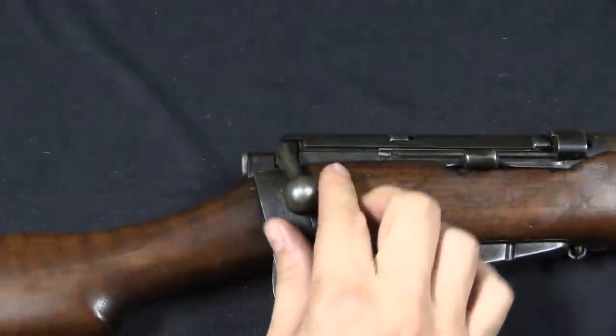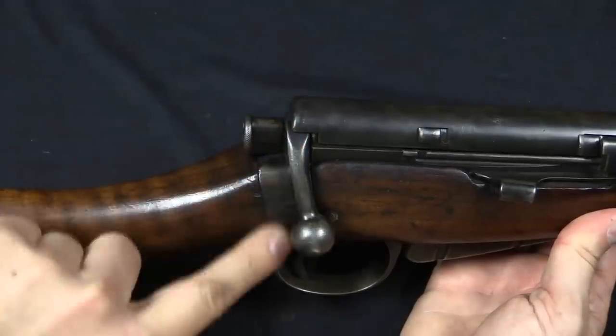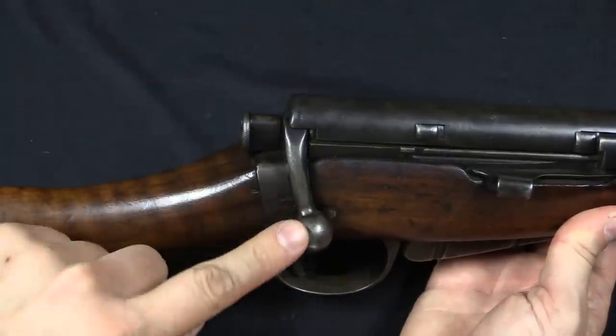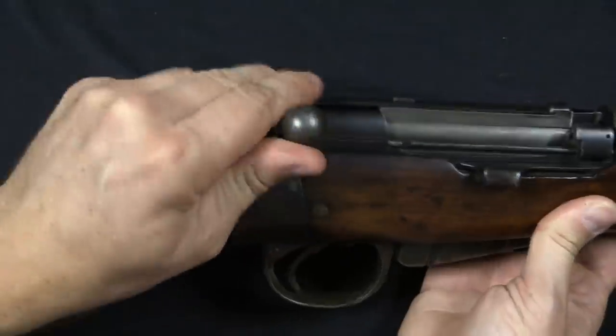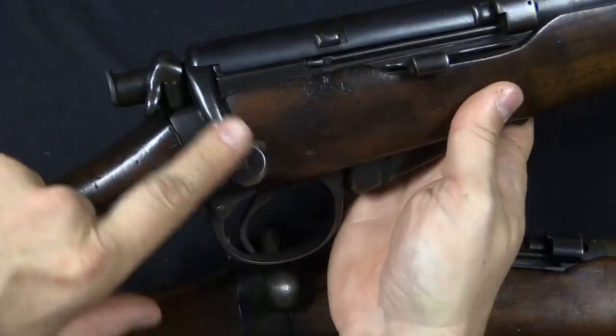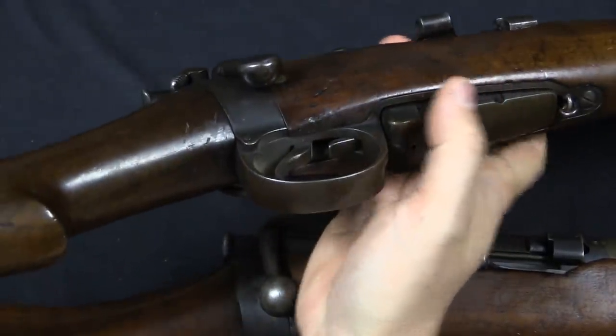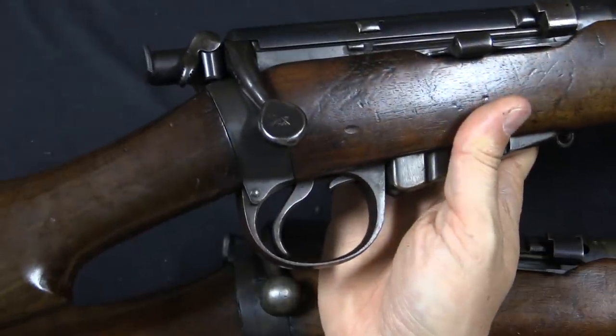Another thing that would change would be the bolt handle. The handle here has been pulled down nice and close to the receiver, and it's been swept forward slightly, but it still has a full round ball for a bolt handle. The pattern that was ultimately adopted would also flatten off the top of that bolt handle, just to make the gun have a smoother overall profile.